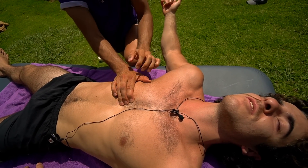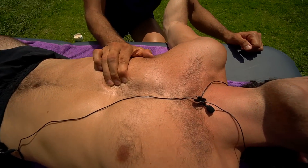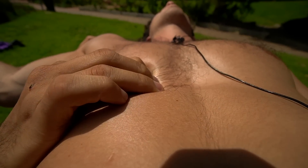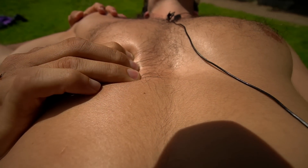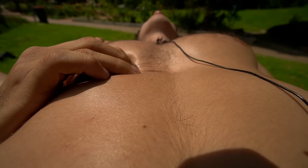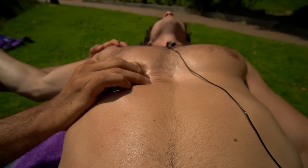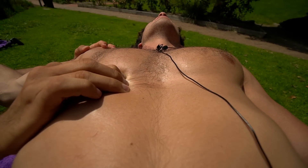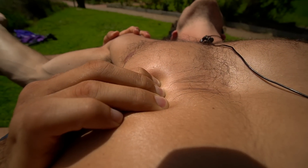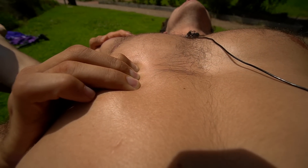Let's just do some breathing there. Can you take a bigger deep breath in? That's it, and just let it all fall, let it go, don't control it, just dump it. Breathe in again, expand in here — good — and then let it all go. One more big deep breath in, good bro, and then let it all out.